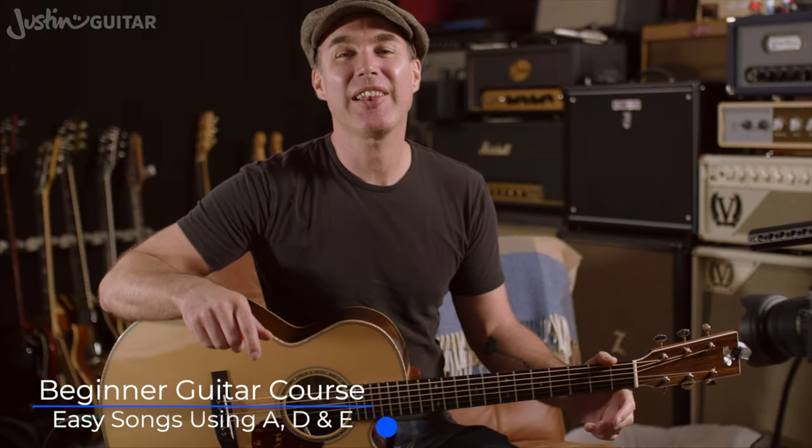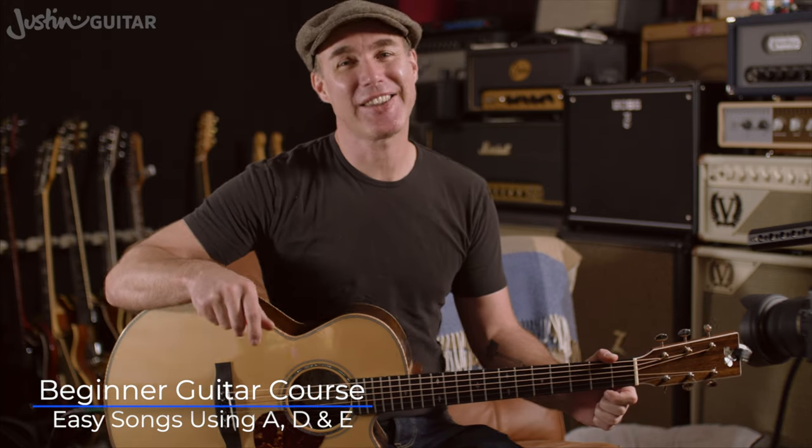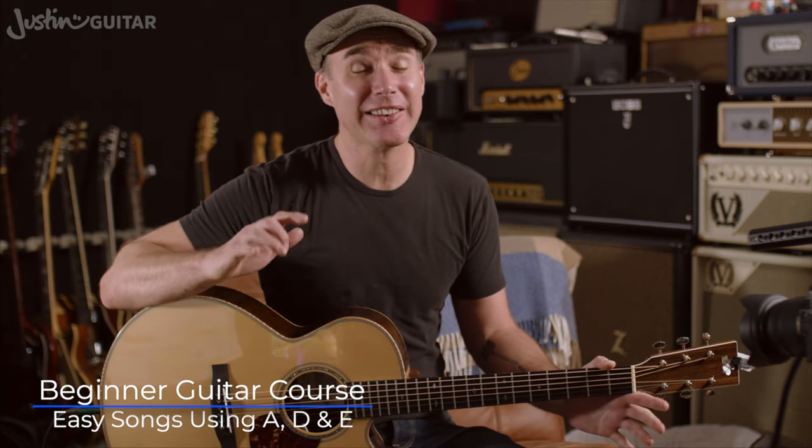Hey, how you doing? Justin back with you. Now we're going to talk about songs, and there are loads of songs that you can play with just A, D, and E — like loads and loads of fun songs.